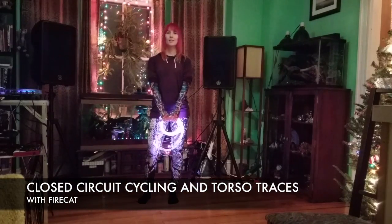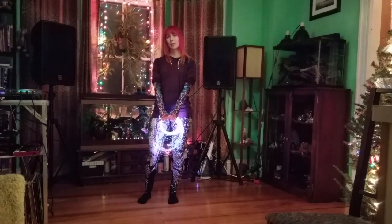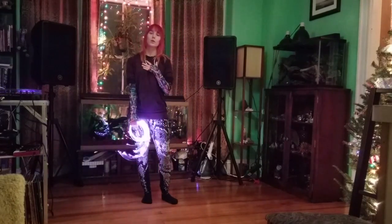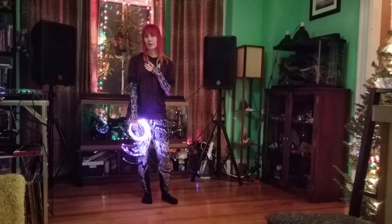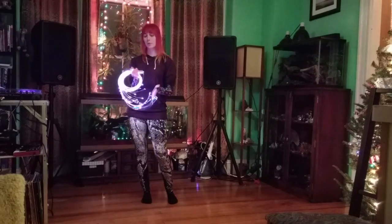What's up everyone? I'm Firecat and in this tutorial I'm going to go over a few basic moves for light whipping. I'm also going to start off by talking about my philosophy around the different ways of light whipping. I personally like to use a single whip — I use a Fiberflies pixel whip.